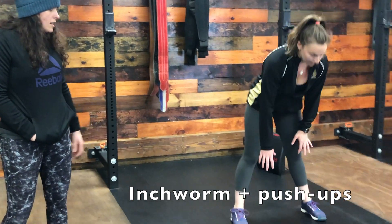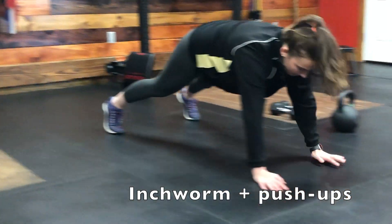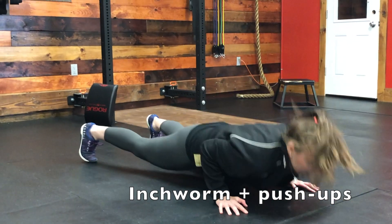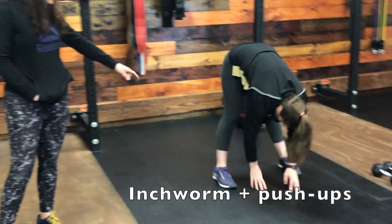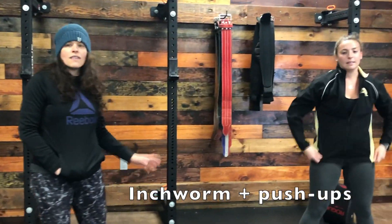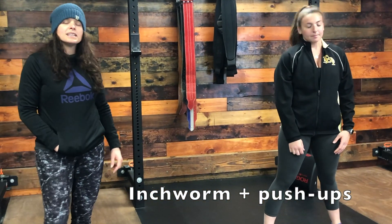For the inchworm, keep your feet wide, get a nice hamstring stretch on your way down, walk your hands out to a plank, give us 5 pushups, lift your hips, drive back, and walk your hands back into your feet. Then go back out for 4, 3, 2, and 1.